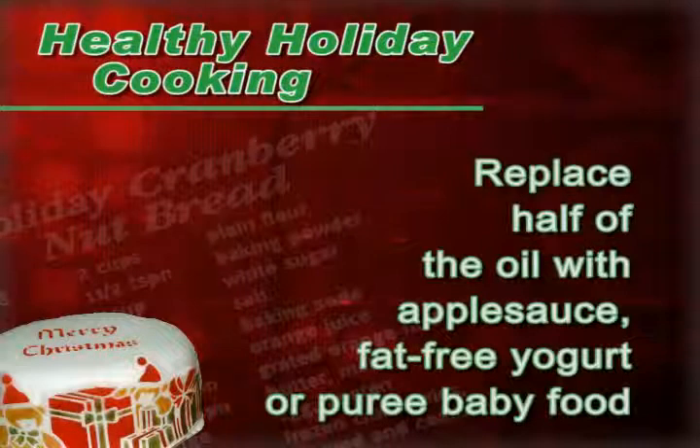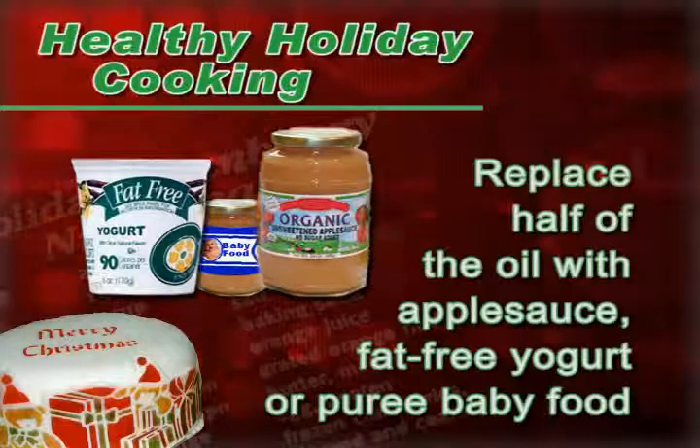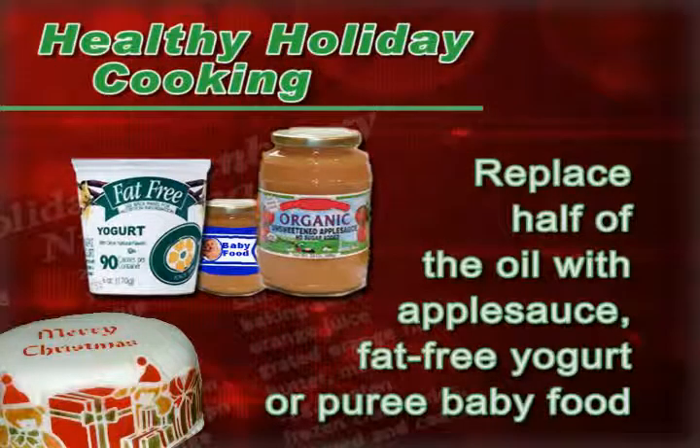For cakes, you can replace half the oil with applesauce, fat-free yogurt, or even pureed baby food.